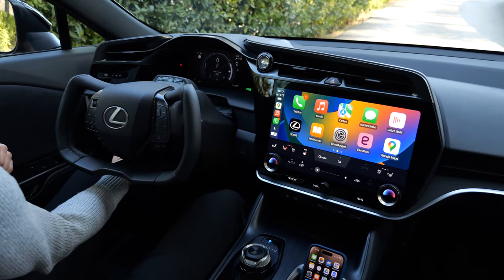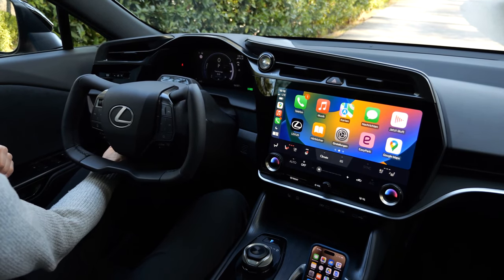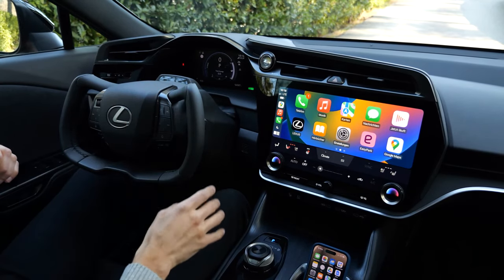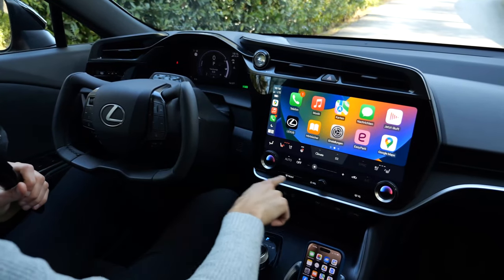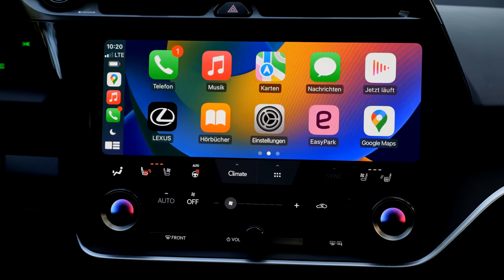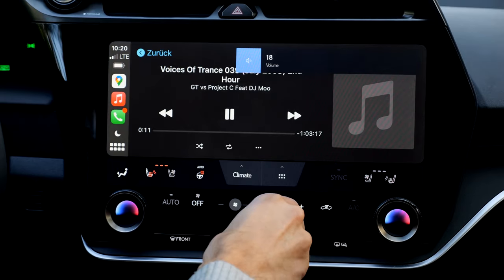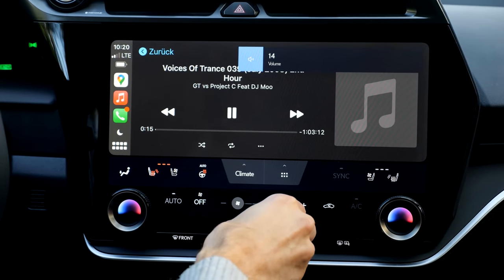The steering wheel goes up and down like a normal one. You also have buttons at the steering wheel, but you see what you're doing in the head-up display, which I find a bit irritating. On the right side, there's a 14-inch wide screen. The CarPlay integration is quite impressive and works wirelessly. Android Auto is also possible. The Mark Levinson sound system gives a very nice surround sound.